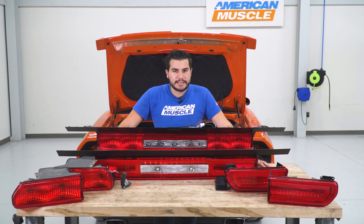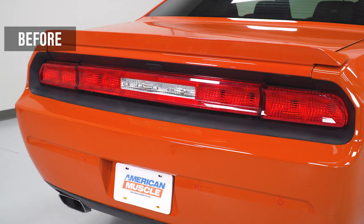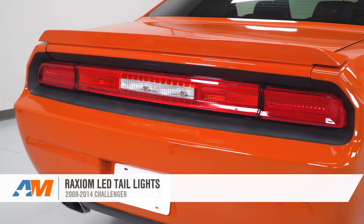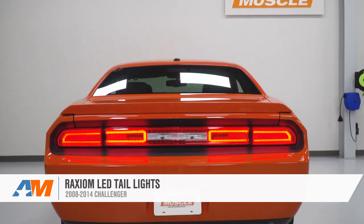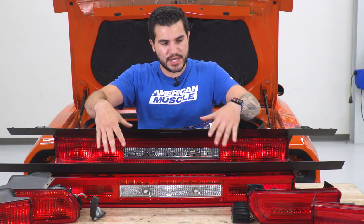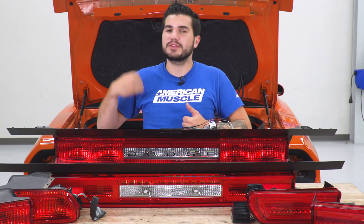We've got our factory tail lights off of our 13 RT — they're on the table next to our Raxiom LEDs, and I'm gonna take you through some of the similarities and differences between the two kits. At first glance they might look very similar, but if you look closer the designs are very different. The factory one has that Dodge logo in the middle where the reverse light would be. It's also using factory incandescent bulbs — very outdated at this point. We want the brighter, more attractive LED technology, and that's what you're getting in your Raxiom.